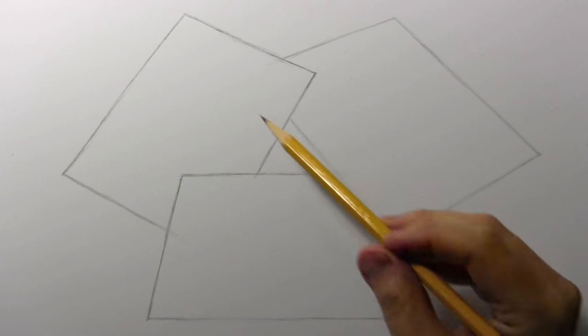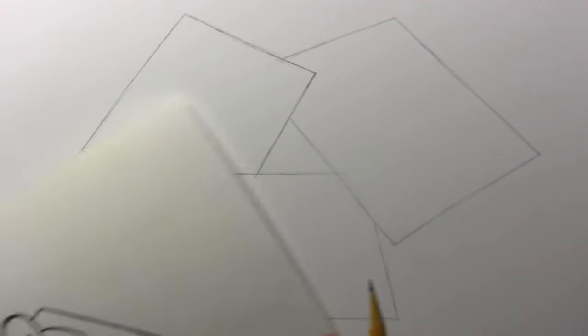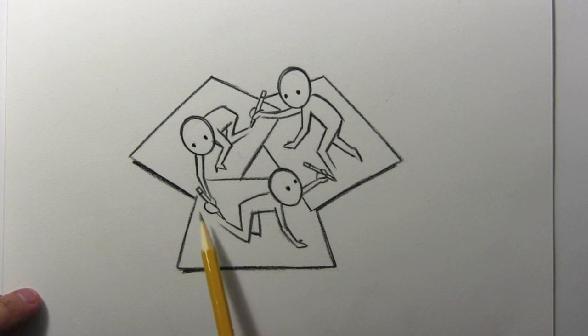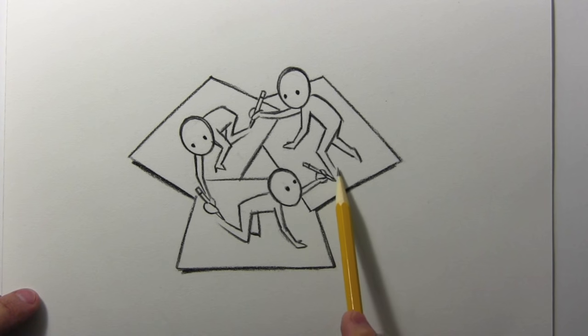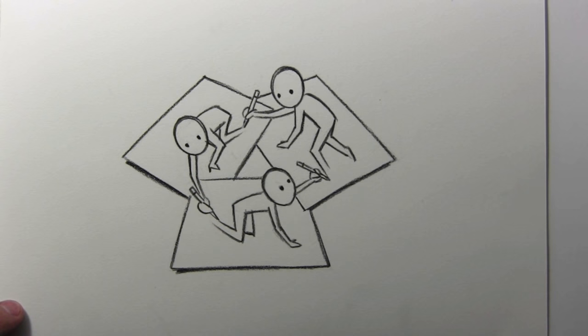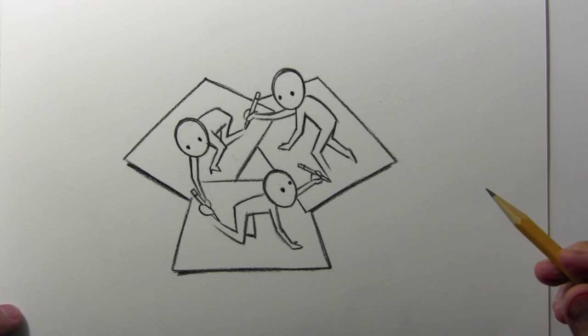You can see I've got three different rectangles here — they're supposed to be pieces of paper — and I've made a little doodle to show my concept. We've got a person on each page drawing the next person, who's drawing the next person, who goes back and draws the first person. So it comes full circle, or full triangle I guess we'd have to say.